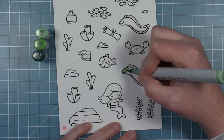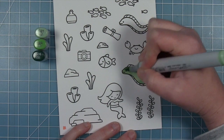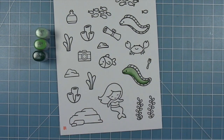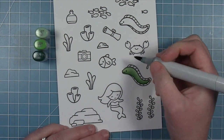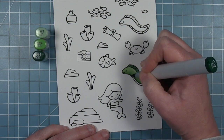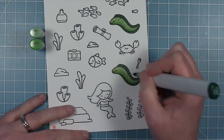For my eels — Flotsam and Jetsam — I'm using some green colors. I wanted them to stand out against the background I'm creating, so I use a lighter green with shadow on the bottom, then that really dark green just for their fins on the top and bottom. I also add a few little dots for texture on their bodies.